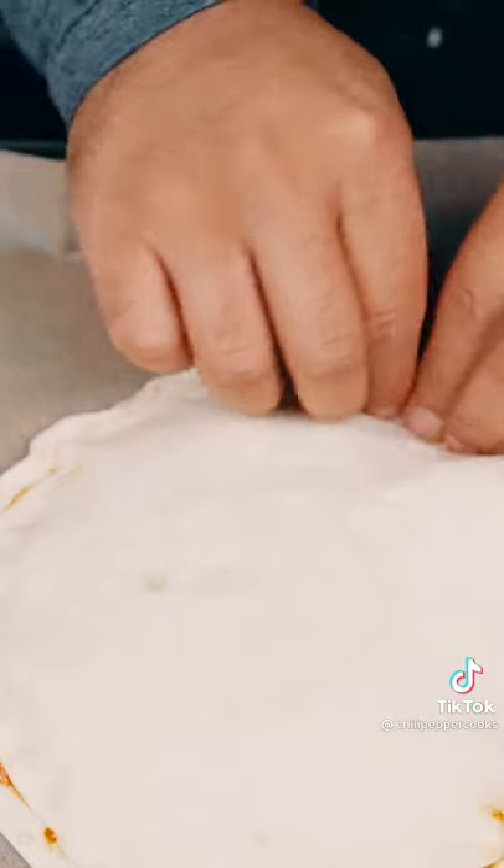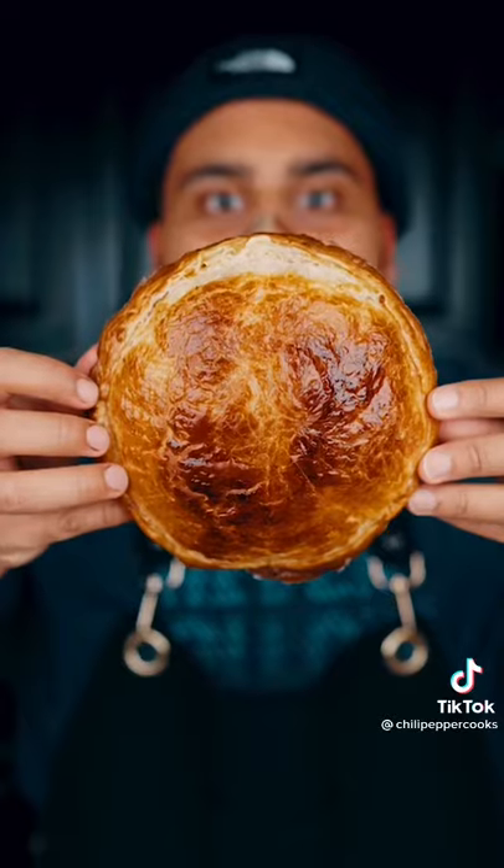Press it together and a gentle fold over. Egg wash. Bake at 420 degrees for about 20 minutes.